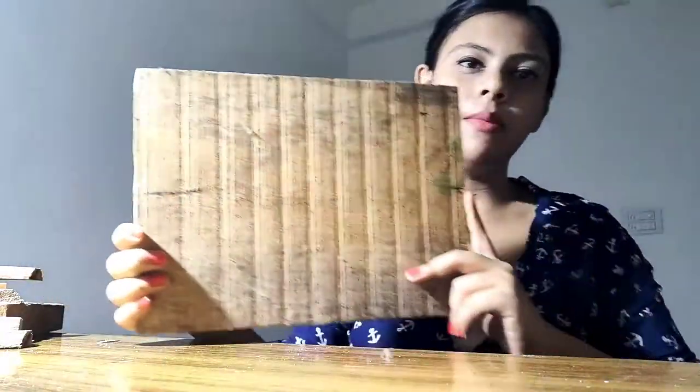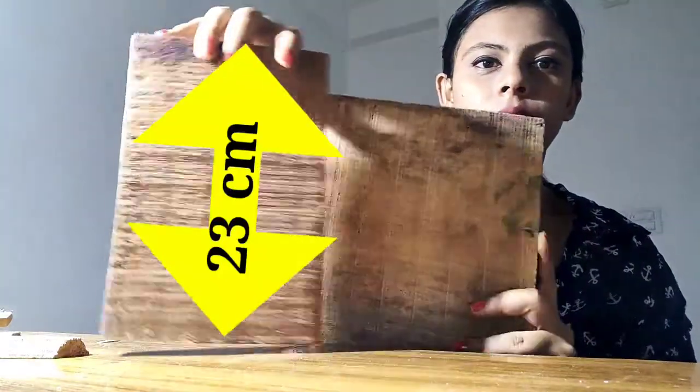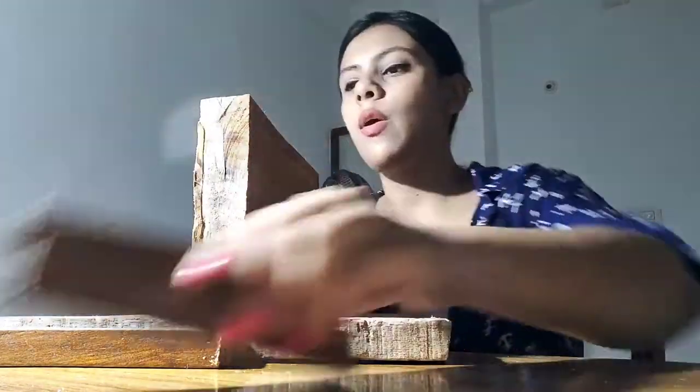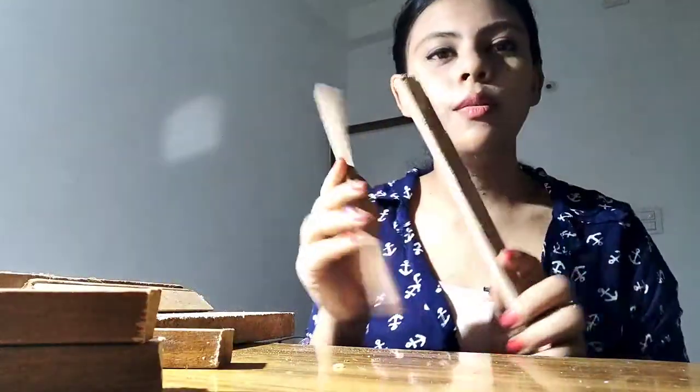First of all, I will show you the sizes. This is the big size, this is a small size, and this is a half size. The main piece is a full size. I have two small sizes as well — the big size of the main, and two smaller ones. The other pieces are all the same size.